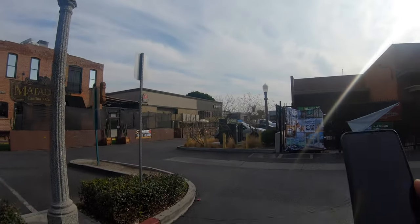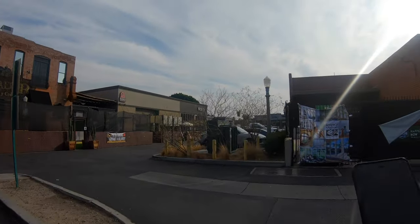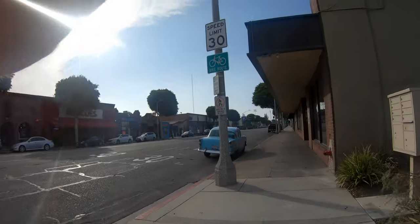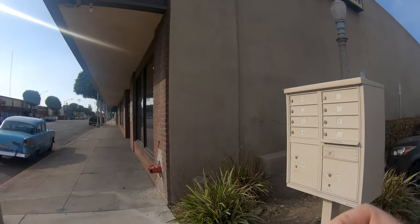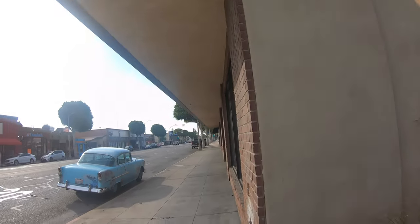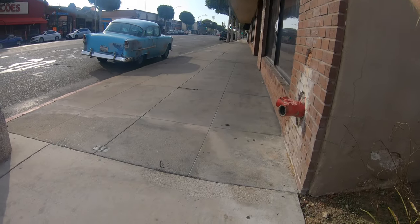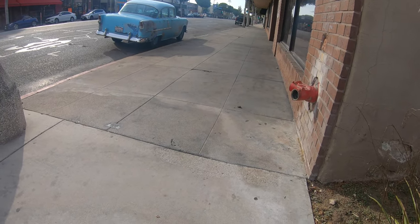Here I am walking around looking for things to test this camera on. In the first corner I come around, I see a classic vintage car — it looks like it's from the 50s — and so I fire off a shot right there on the street. But as I approach it, I notice the interesting body texture.